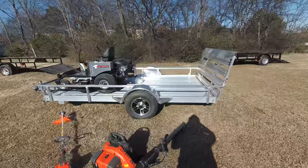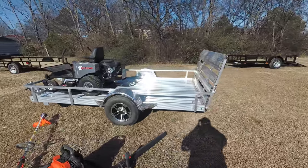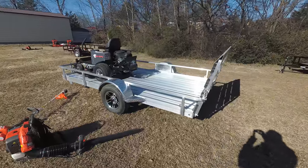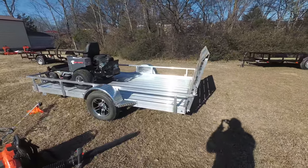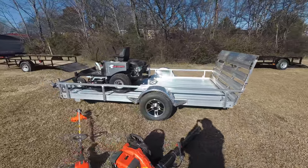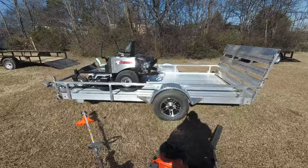Also included in this package is a five by ten aluminum trailer. This is a straight gate aluminum trailer. This trailer has a two inch ball hitch and 15 inch tires.